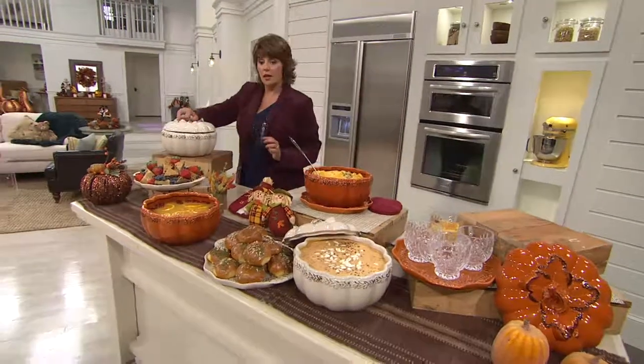Speaking of candy — look how fabulous. Candy corn, anybody?